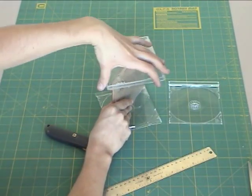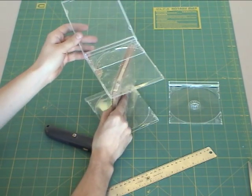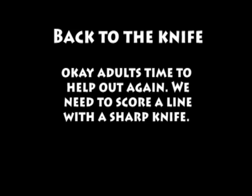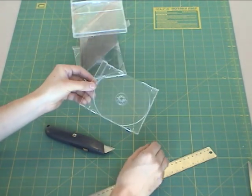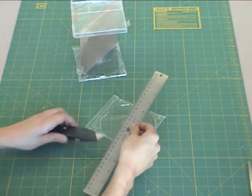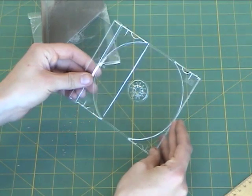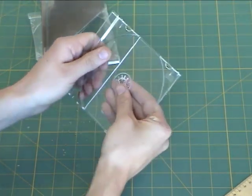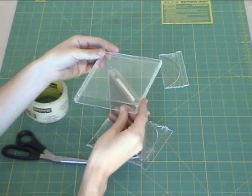The next thing we're going to do is put this plastic piece into the top of the case. We need it because otherwise ants can get out through the opening. To do that, I'm going to take one of the tops and use a ruler to score a line, then snap the plastic. Then we're going to be putting the top case onto the bottom case.